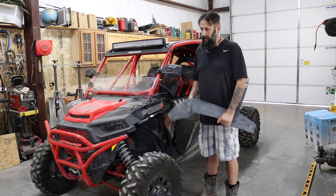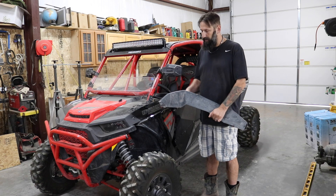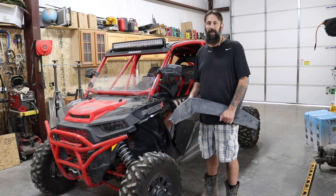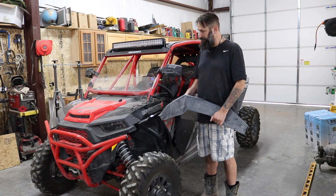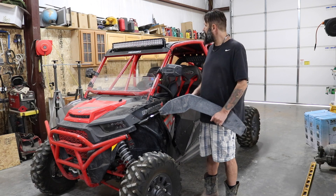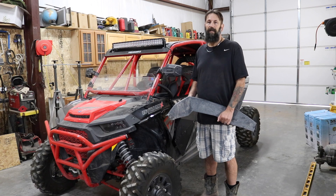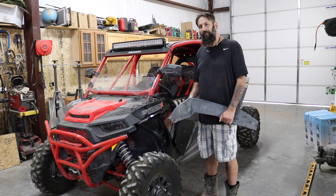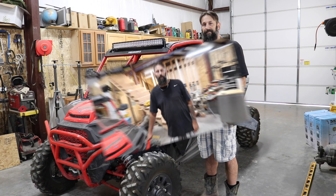Hey everyone, welcome back to Bear's Workshop. Today we're going to be doing a pretty cool video over the next week or so. We have some parts that need to be repaired because we rolled the Razor — we rolled it over on the driver's side and messed up a bunch of parts. There are things we're going to replace and things we're going to repair. Come take a look and I'll show you what we broke, what we're going to replace, and some of the new parts we bought.